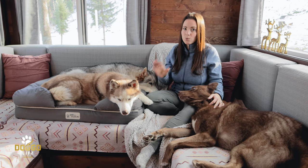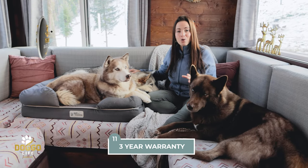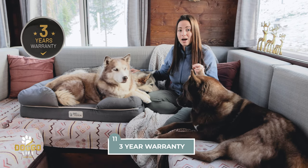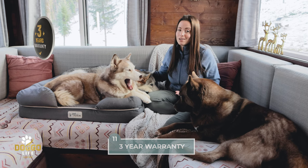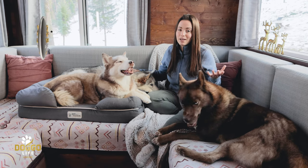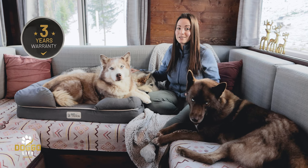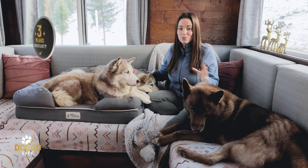On top of the durability, this brand offers a three-year warranty, which is honestly unheard of. Most companies making low-quality dog beds wouldn't dare put a warranty behind their product. This company offers a three-year warranty because the product is such high quality, and that is a rare thing to find today.